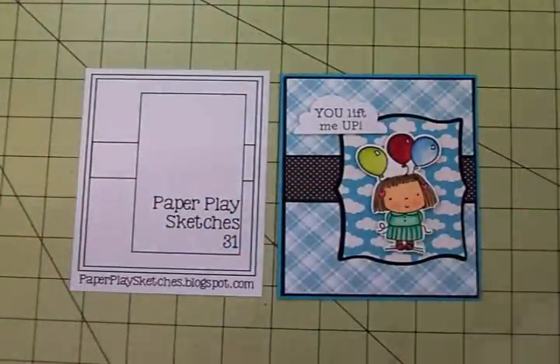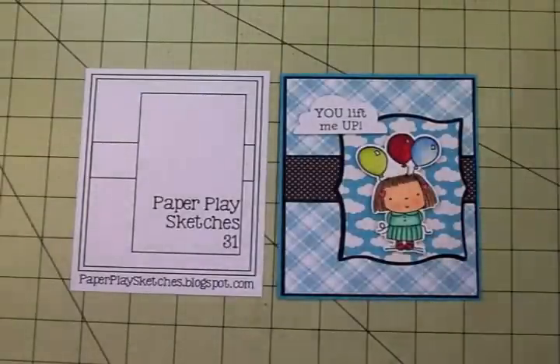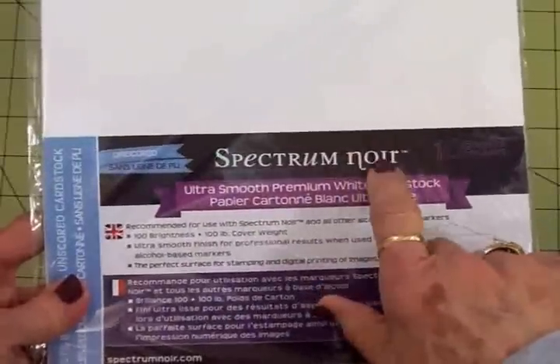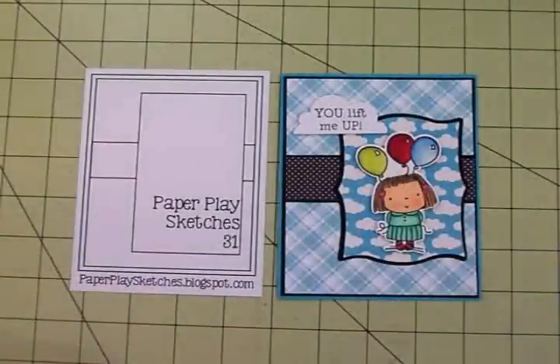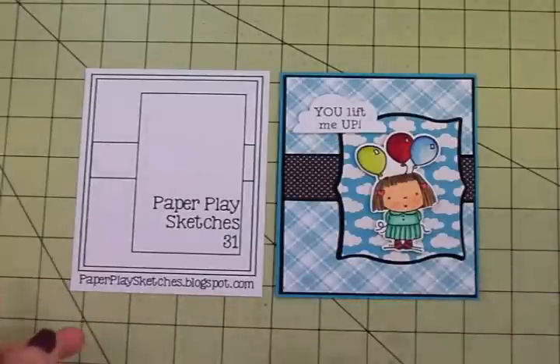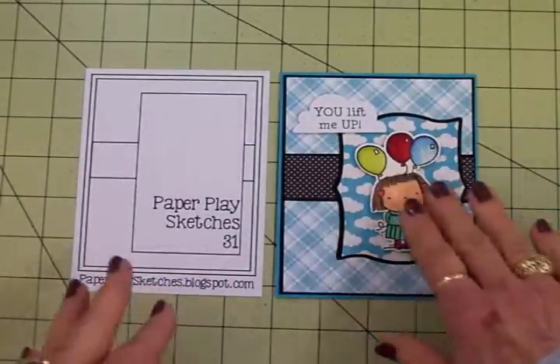I stamped Betsy Bluebell using Memento Tuxedo Black Ink and colored her with my Spectrum Noir markers. To get the best results with the Spectrum Noir markers, you want to use the Spectrum Noir cardstock. This came with my set of Spectrum Noirs when I ordered them from HSN a while back, and it blends beautifully. You can also pick that up at Amazon. I'm going to use my next video to show you how I colored her and shaded everything.